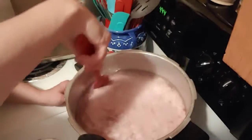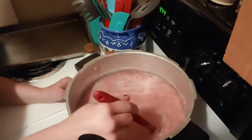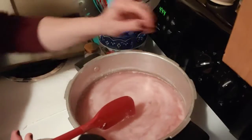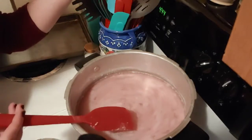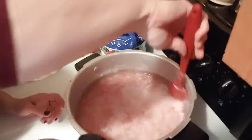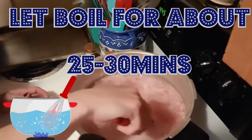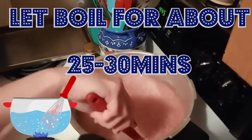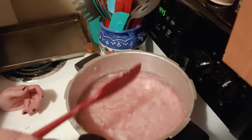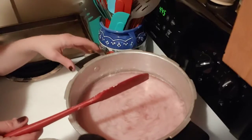I crumble my hamburger up in the water, then put it on the stove and turn it on high at the beginning. Once I see it's starting to come to a rolling boil, I back it down to about medium and let the burger boil. I usually let it boil for maybe 25 to 30 minutes, and I check it to make sure it's no longer pink.